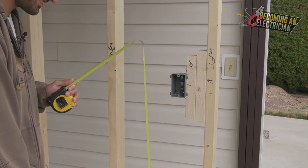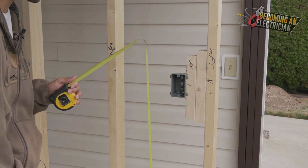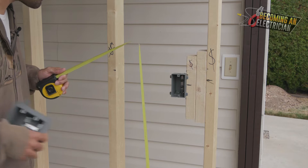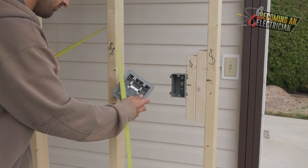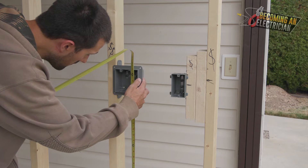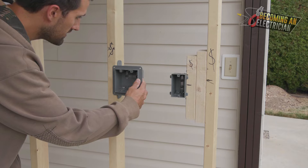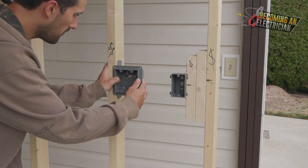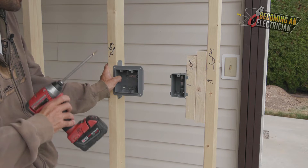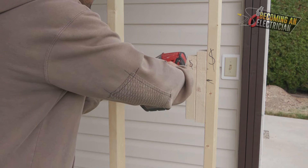I have the tape measure like this, and the drill with a screw on it already — put it between your legs. This is the trick for going to screw height. I bring the double-gang over, hold it right here, measuring 48 and a half. Put the tape measure in your pocket, hold the box nice and tight, and because the drill and screw are already ready, just put the screw in the closest hole in the box for a nice tight hold.